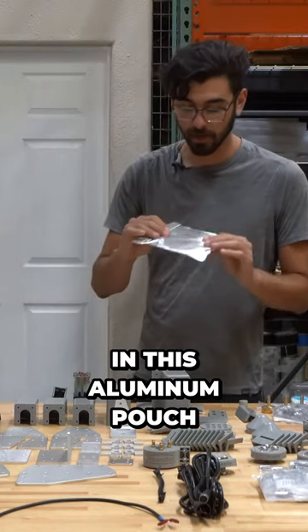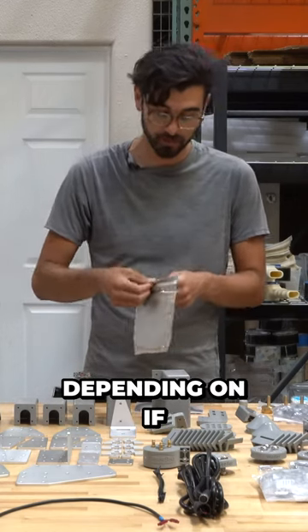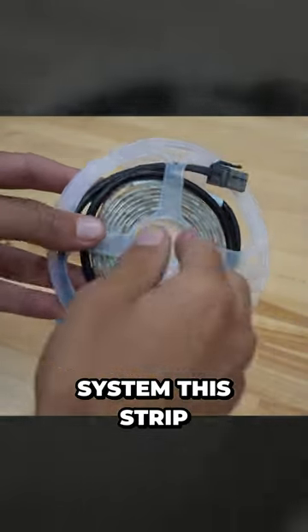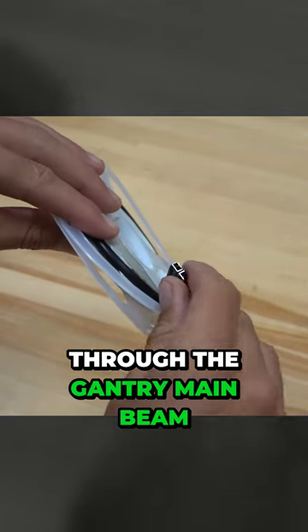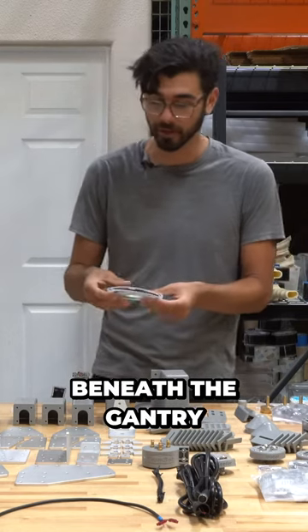In this aluminum pouch here is the LED strip. Depending on if you have a Genesis or a Genesis XL system, this strip will be longer because it gets strung through the gantry main beam and allows the FarmBot to light up the area beneath the gantry.